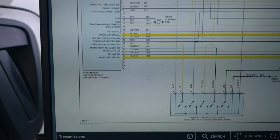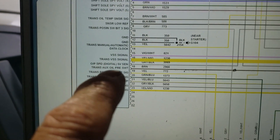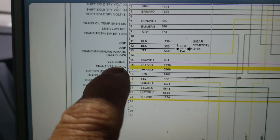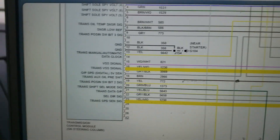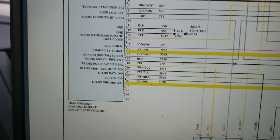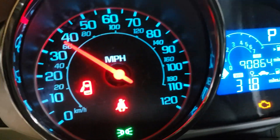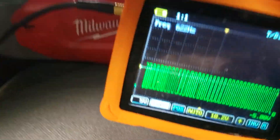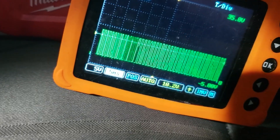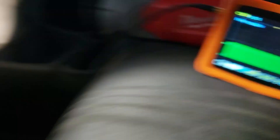After that was this 2015 Chevy Spark having some transmission issues. We're getting a VSS signal code. There are two VSS signals and I'm trying to figure out why the service information doesn't match what we have on the vehicle diagram. You can see we've got some speed showing and we're not going anywhere - this is the vehicle speed sensor signal, not the engine speed. As I rev it up you can see the vehicle speed is moving.